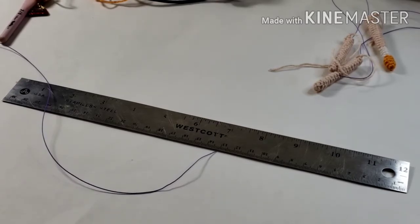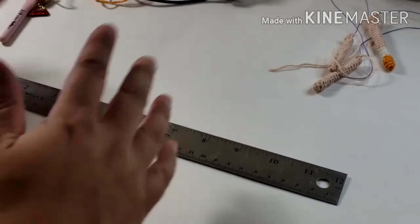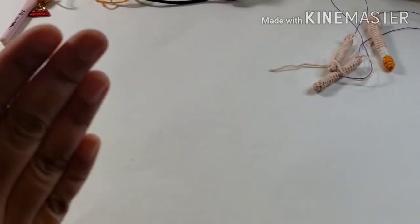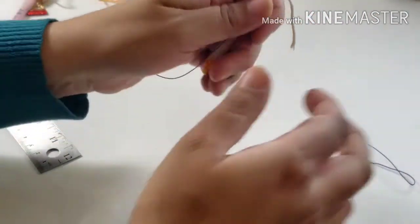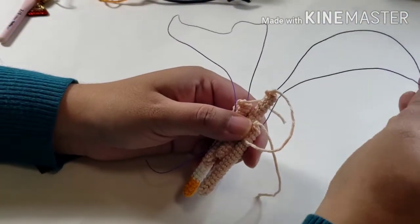When you're estimating how much wire you need, you should always estimate for more. It's easier to hide wire in the head than it is to actually put more wire in. I just find it's smoother, it's better if you have one wire — or two wires in this case. These are the two wires that I will use in the entire doll: this will take care of the leg, the body, and the neck support.